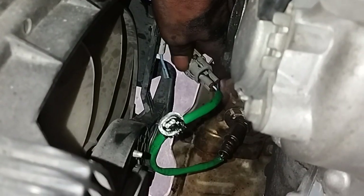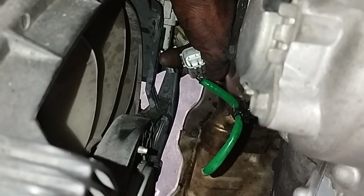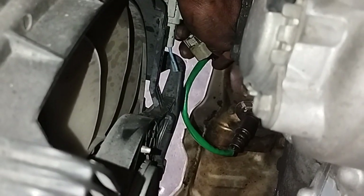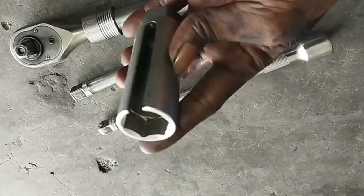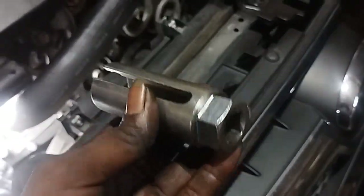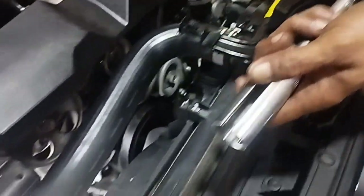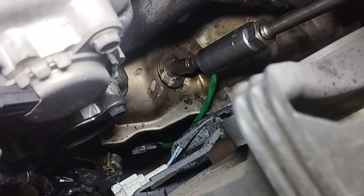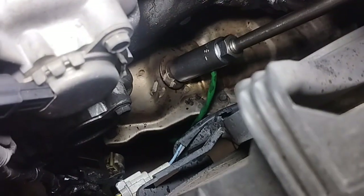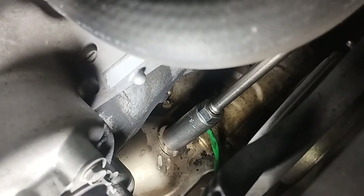To change the upstream air-fuel ratio sensor, first open the wire socket of the sensor. Use a special 22mm size socket spanner to open the air-fuel ratio sensor. Now I will remove the upstream air-fuel ratio sensor.